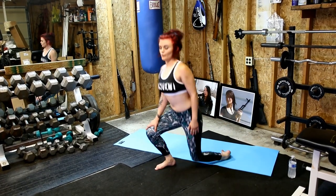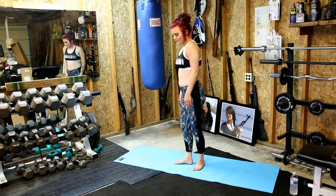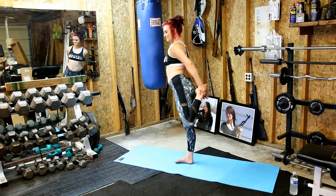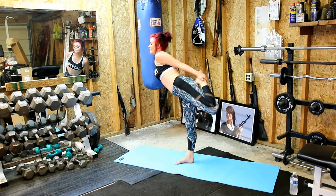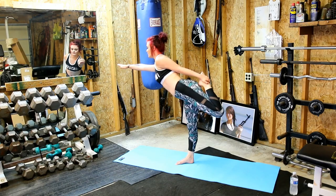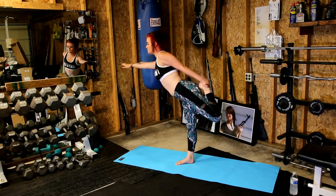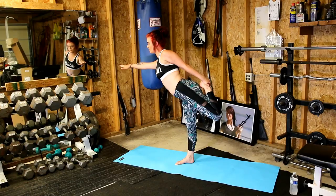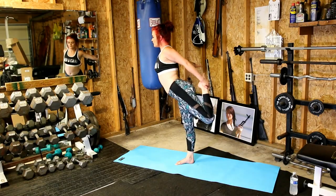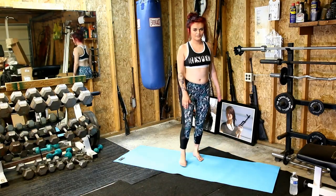Alright, now we're going to do yoga poses. Standing up. We're going to do the bird. We're going to bring your leg out. Make sure you've got that balance going up for you. Make sure you're breathing the whole time. Hold it for a couple seconds. Bring it back down. And then we're going to get the other side.